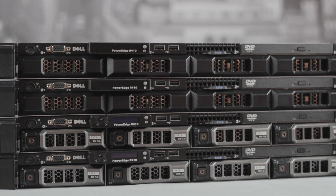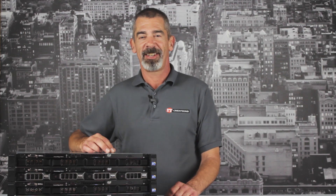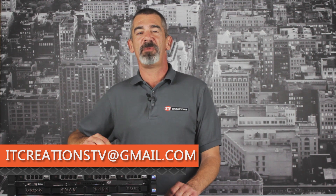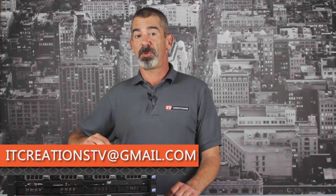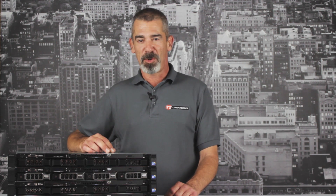That's all for the R410. Let us know what you thought about this video in the comments below. And if there is any workstation or server that you would like us to review next, send us an email at itcreationstv@gmail.com, as well as subscribing to our channel to stay up to date on our most recent overviews and benchmarks. I'm Chris Rodinas for IT Creations and we'll see you next time.